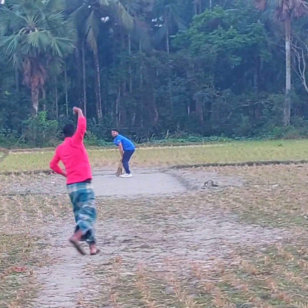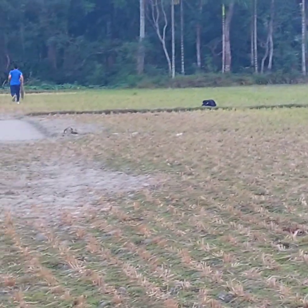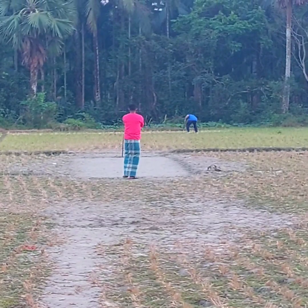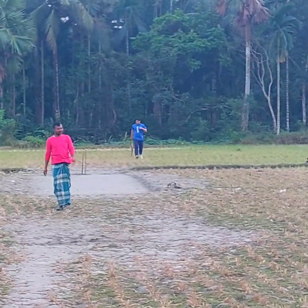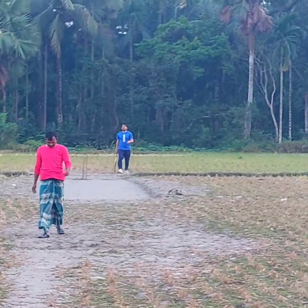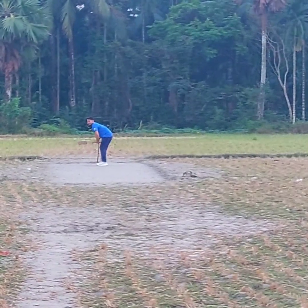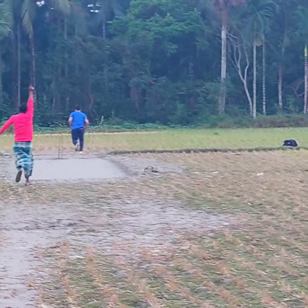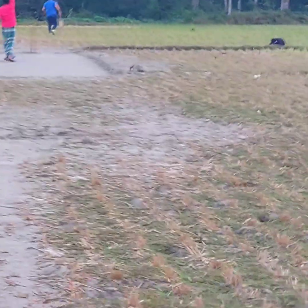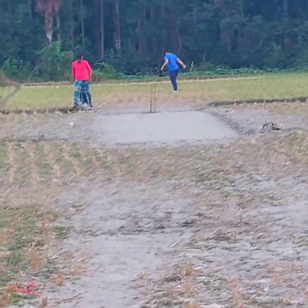It's a kind of fast delivery - last ball. Oh, it's a wide one - out of my reach, so I couldn't play the ball properly. I'm very tired as I've been a wicket keeper, a batsman, and I bowled a couple of minutes ago. Last ball - I think I'm going to hit a six. Oh, it's a bouncy one - I'm sorry, I couldn't hit it. I couldn't play it properly.